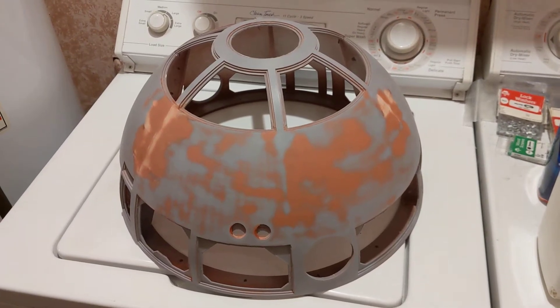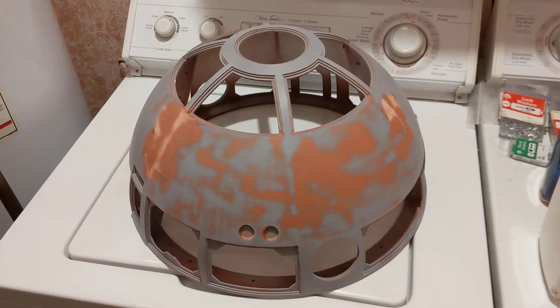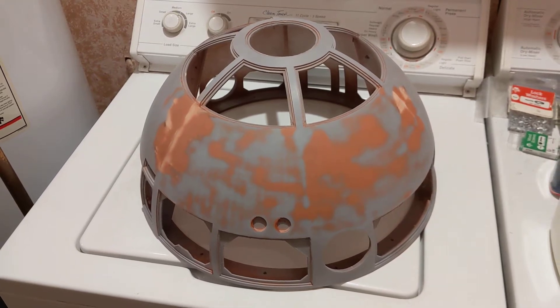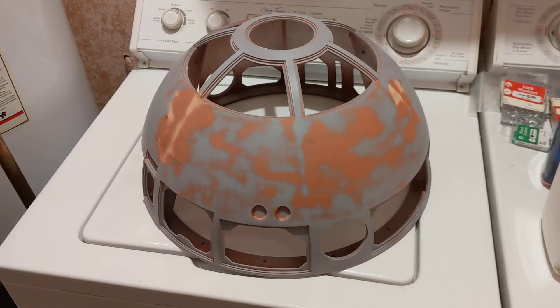Hey, welcome to my laundry room. I'm out of space, nowhere really else to film this. It has decent light in here above the washer dryer, so I thought I'd just throw the dome on here and make a video.